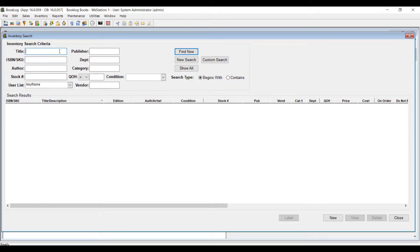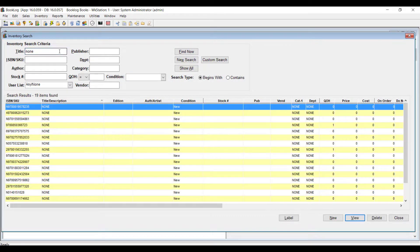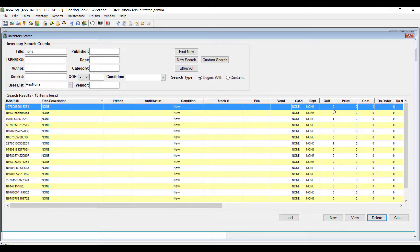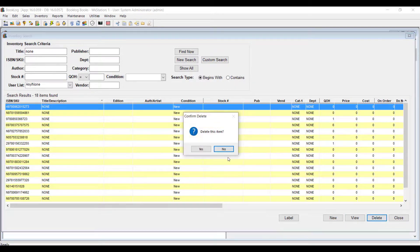Once your items have been corrected, you can safely delete the None records from your inventory. You can only delete items that have a quantity of zero, so if you haven't already adjusted the quantity on hand for your None items, do so at this time.